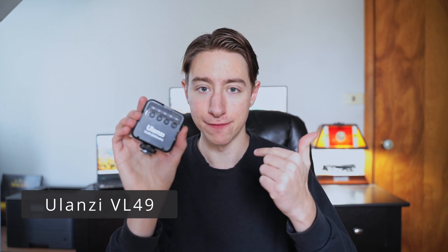And that's where this thing comes in handy — the Ulanzi VL49. This is a tiny little cube with a light attached to it. As you can see, there's really not much to it. Super lightweight. It feels pretty cheap; it's just made out of plastic.